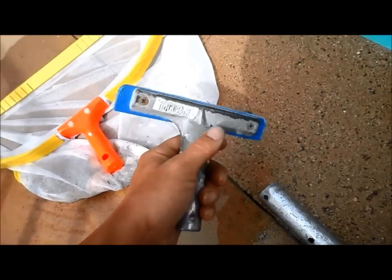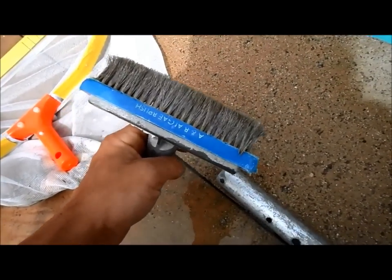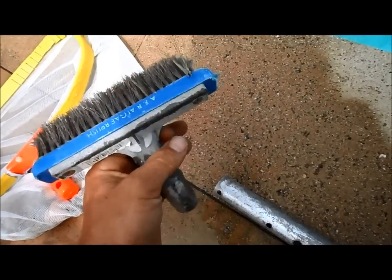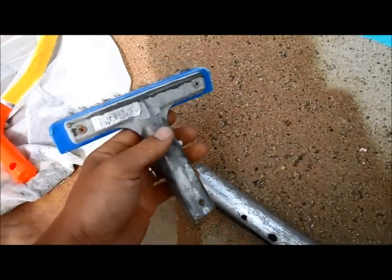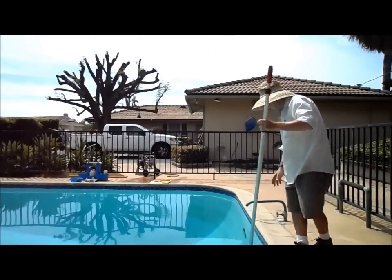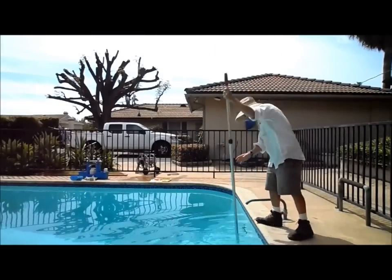I'm going to go ahead and brush with the smaller six-inch steel algae brush. Since the chlorine level is low, the algae is pretty stuck to the walls, so I'll have to use a little more muscle to get it off. I'm going to use quite a bit of force to get all the algae off the walls.